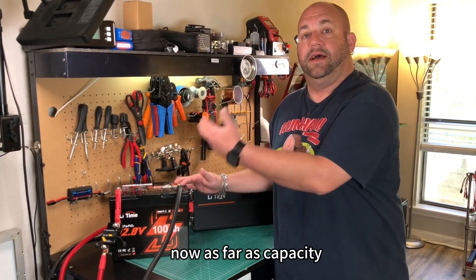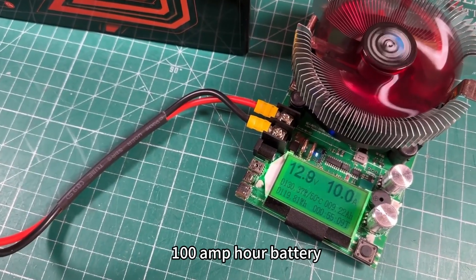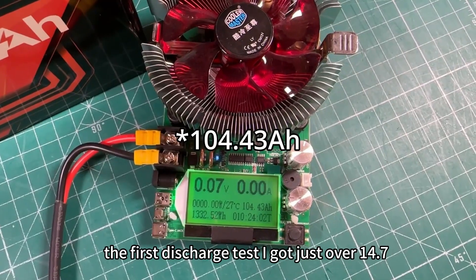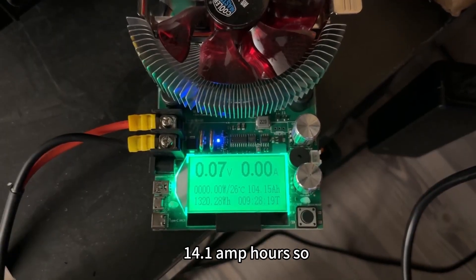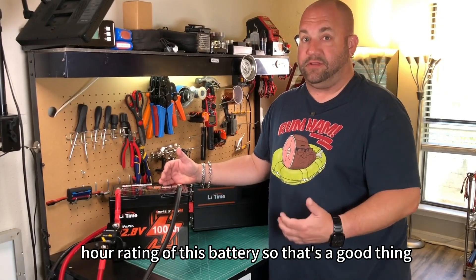As far as capacity, I did two discharge tests at 10 Amps. This is rated as a 100 Amphour battery, so I want to make sure we're getting at least that. The first discharge test I got just over 104.7 Amphours out of this battery, and in the second test I got a little over 104.1 Amphours. So we're definitely exceeding the 100 Amphour rating — that's a good thing.